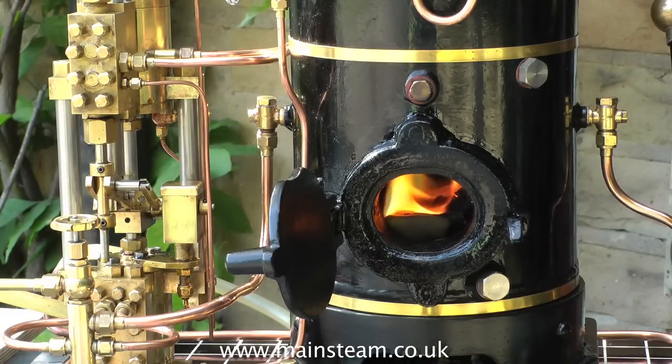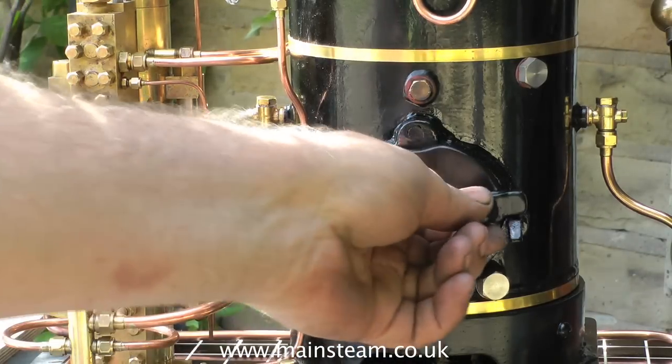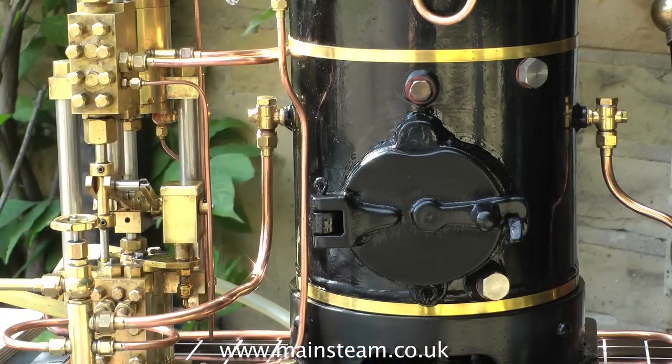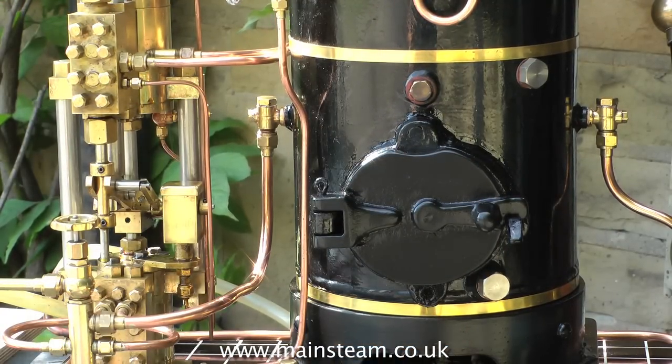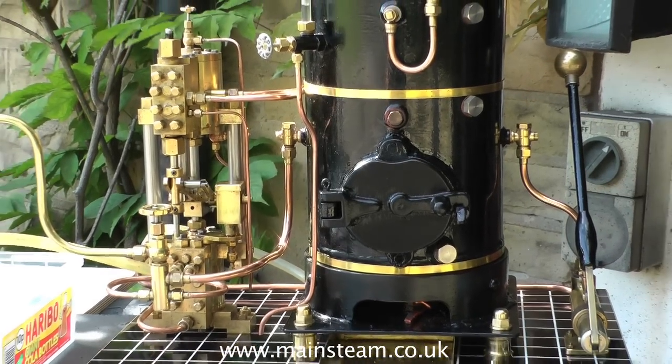The first thing to do is to pump some water into the boiler. Halfway up the gauge glass will be fine, and then light the fire. I would normally start the fire with a piece of oily rag — I've got plenty of those laid about the workshop — and also around the workshop near the bandsaw, plenty of bits of wood. So just start a simple wood fire first.